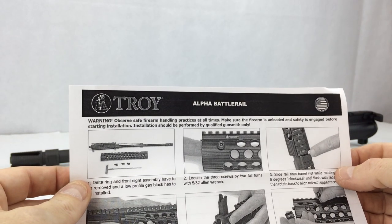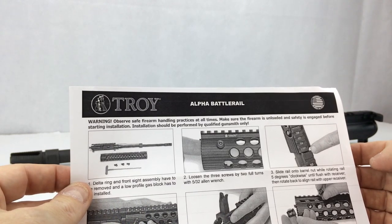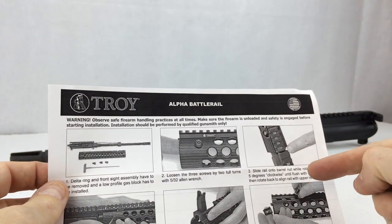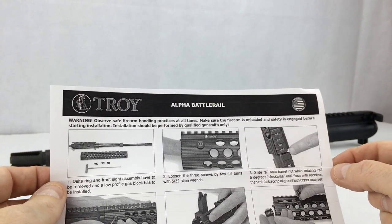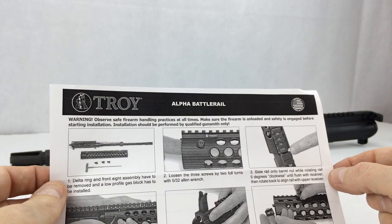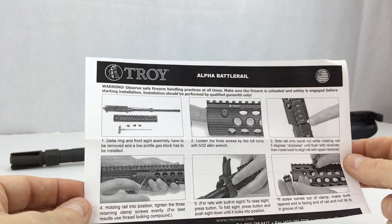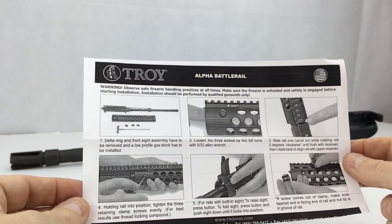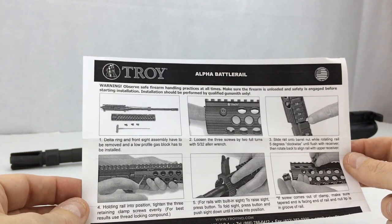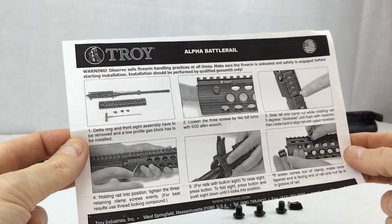Step two: loosen the three screws by two full turns with the 5/32-inch allen wrench. Step three: slide the rail onto the barrel nut while rotating the rail five degrees clockwise until flush with the receiver, then rotate back to align the rail with the upper receiver. Step four: holding the rail in position, tighten the three retaining clamp screws evenly. For best results, use thread-locking compound — so even Troy recommends using a thread-locking compound.